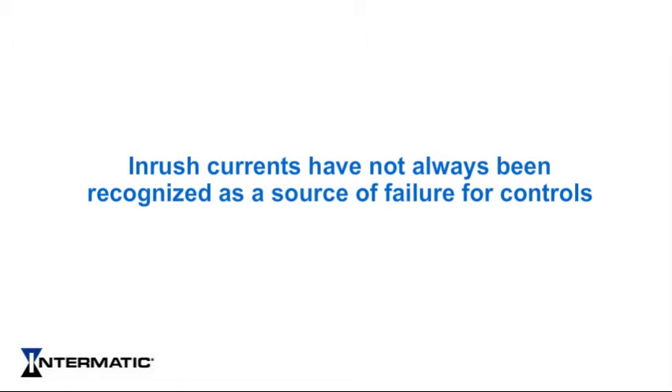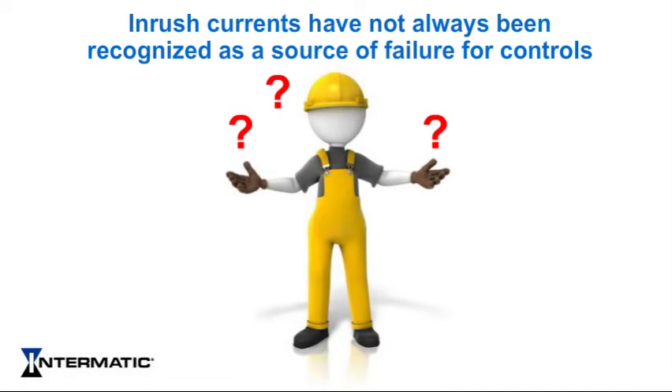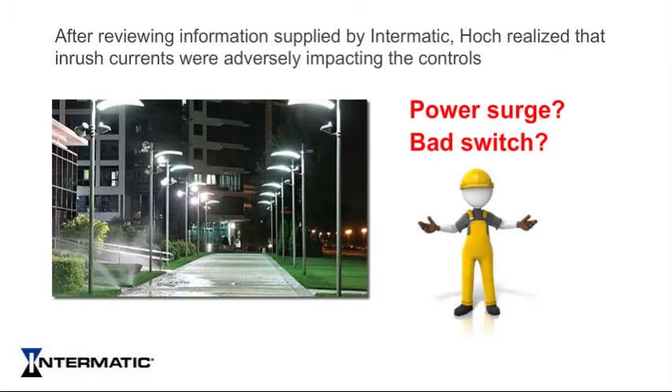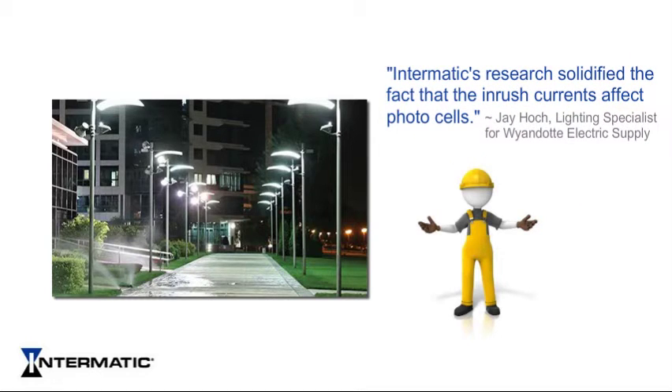Inrush currents have not always been recognized as a source of failure for controls. Some contractors may mistakenly believe that a switch has failed because it's a bad switch, or there has been a power surge. Jay Hoke, lighting specialist for Wyandotte Electric Supply in Wyandotte, Michigan, noticed photo control failures on a large exterior LED lighting project in Detroit. After reviewing the information supplied by Intermatic, Hoke realized that inrush currents were adversely impacting the controls. The failure wasn't in the circuit, Hoke says. Intermatic's research solidified the fact that the inrush currents affect photo cells.